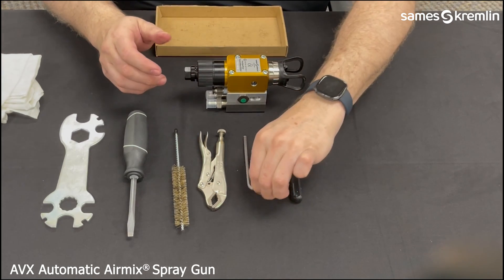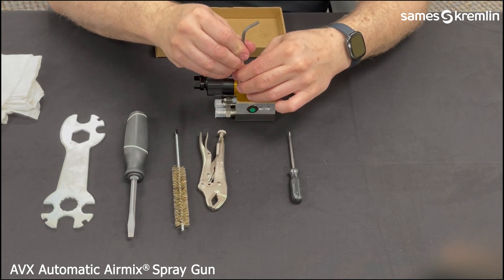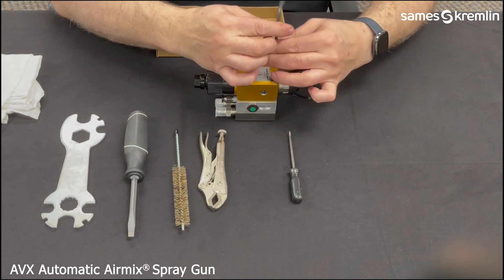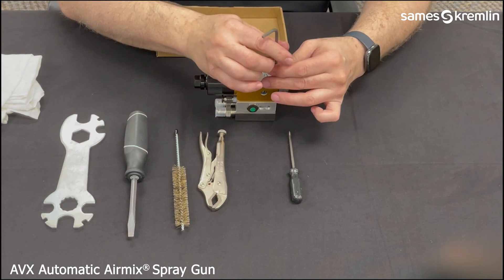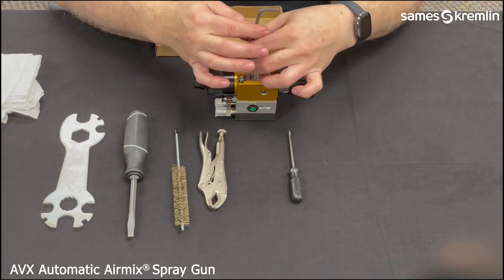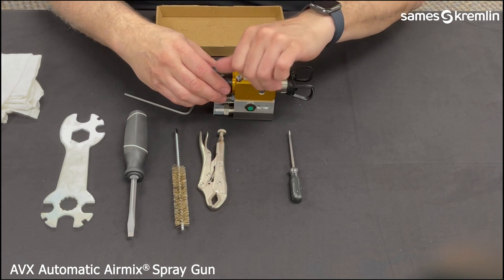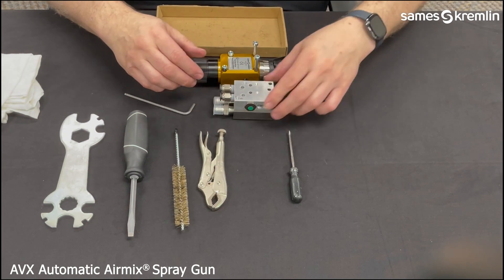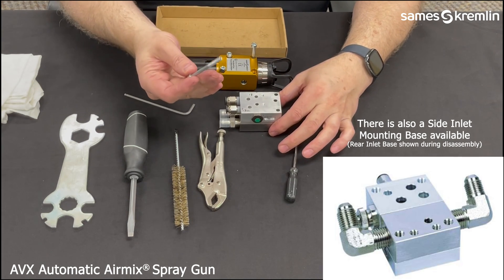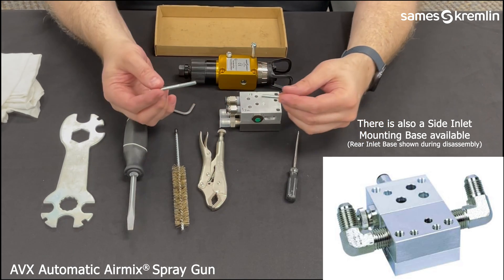To begin, we will use the 5mm Allen wrench to remove the screws mounting the gun to the base. Once the gun is removed, you can see that the front screws are longer than the rear screws. Be sure to put those into the container.